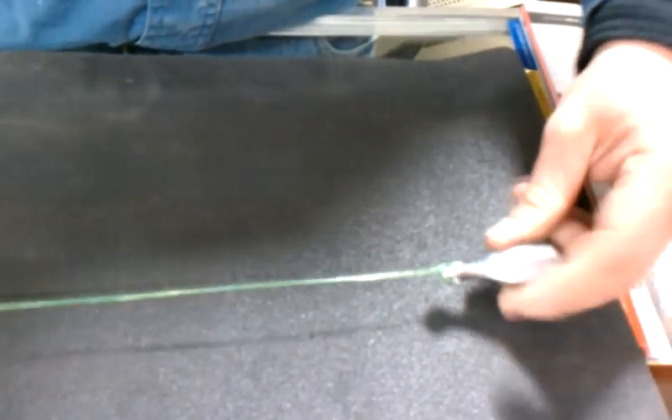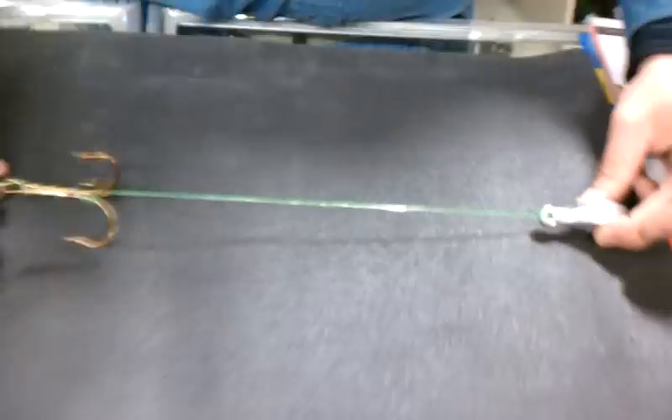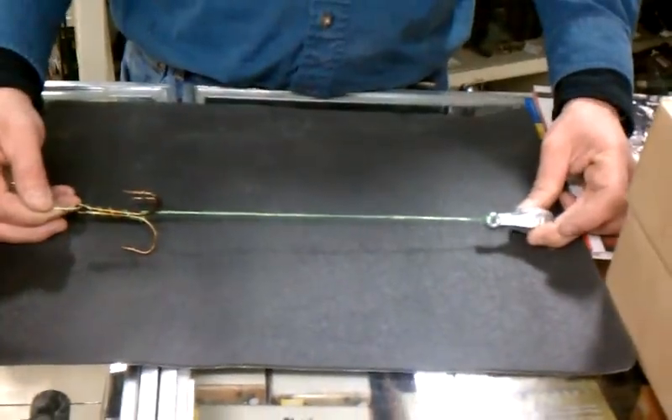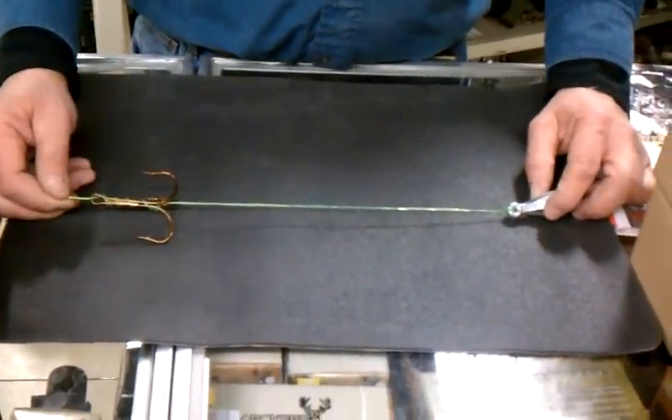Try to get it to tighten up so that you don't have any slack in either line — and that's about the right distance. Depending upon the time of day, sometimes it's better to have it closer, so you're closer to the bottom in the heat of the day or when the sun's shining.